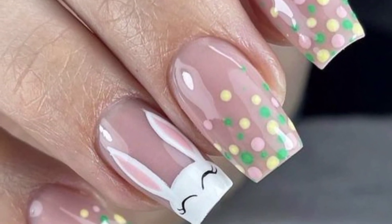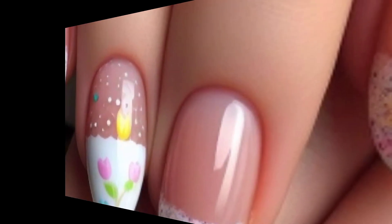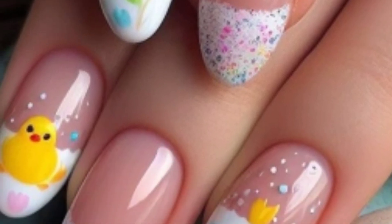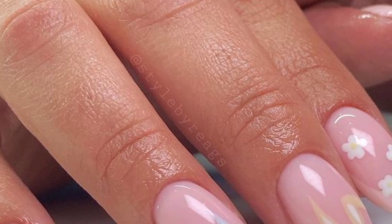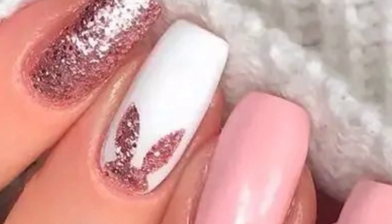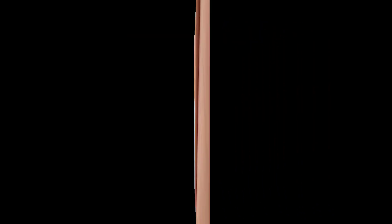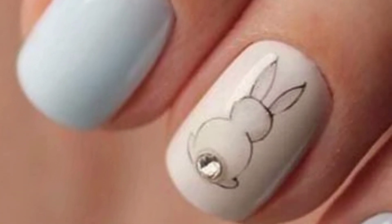Feel free to mix and match these ideas or add your own creative twist to make your Easter nail art unique and fun. Please like and share my video with your friends and family members. Watch the video from start to end and get amazing ideas related to nail art.